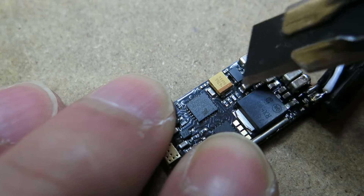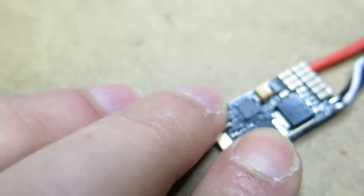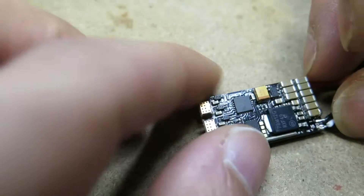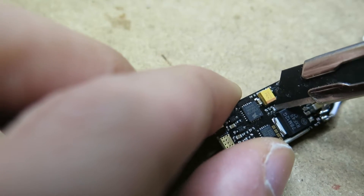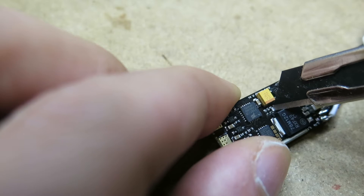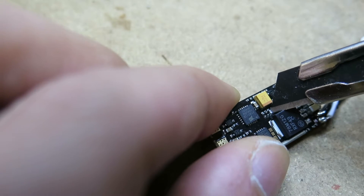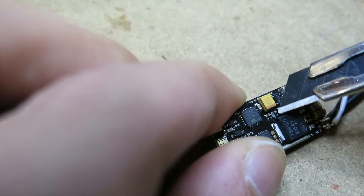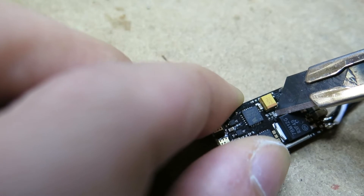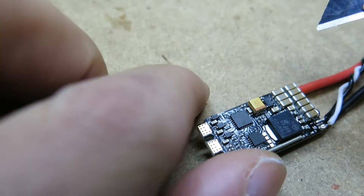What I did is just wedge that down there underneath it like so. You don't need to use a lot of force — just flick it. That's it. It comes up and jumps off.